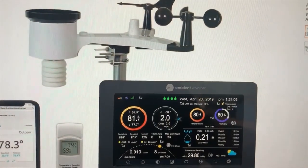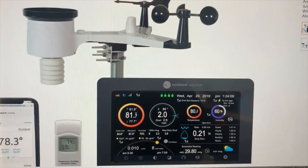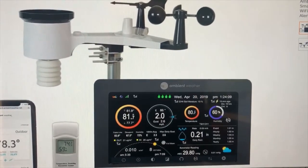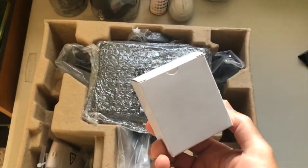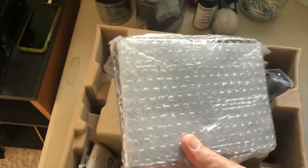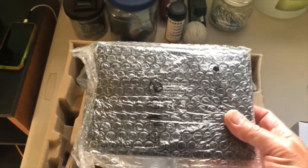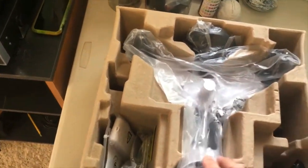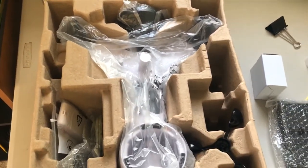There's a nice picture of what it does. So we're going to unpack it, find a location to mount it, hook it up, and see how it works. I just opened the box — looks like we have our power supply and our display monitor.